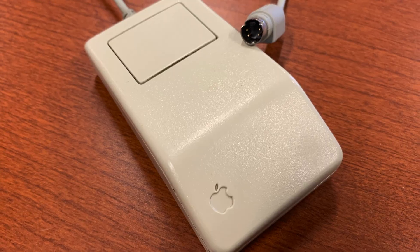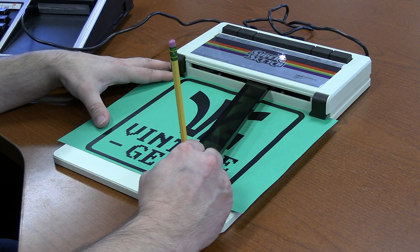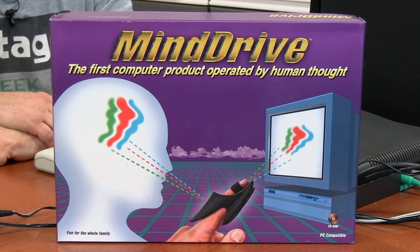We've covered a lot of different ways to control your computer on this channel — everything from using the mouse, using a joystick, even foot controls and graphics tablets. But today we're going to cover something I never thought I'd be covering: how to control the computer with your mind.